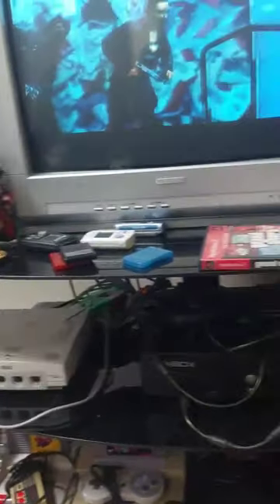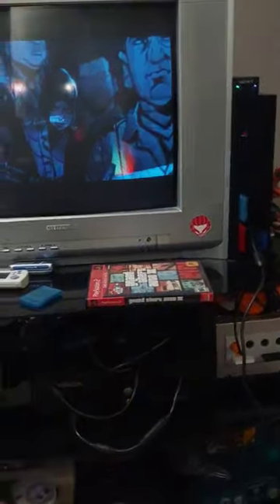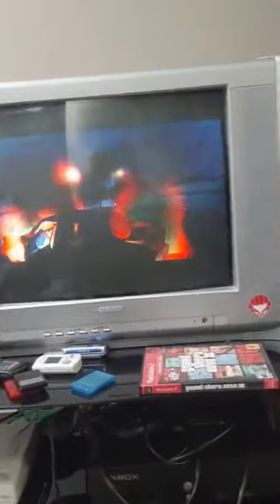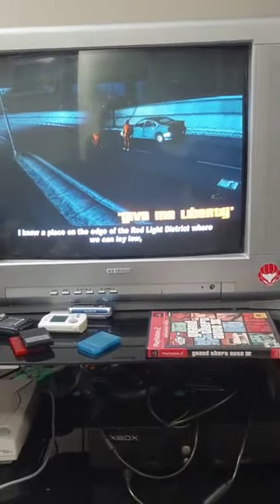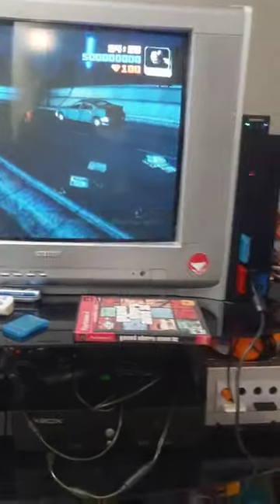It's got the PS2 flat there. They got the see-through memory cards as well — see-through colored memory cards and controller. It was the OG CRT TV here. Oh, but my hands are all messed up. It's pretty cool.